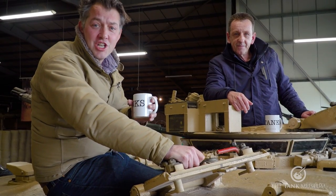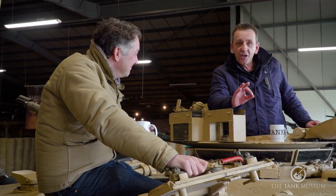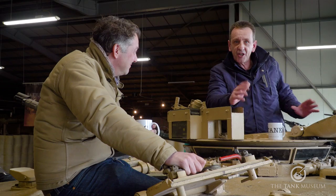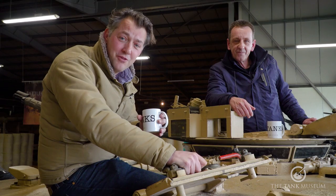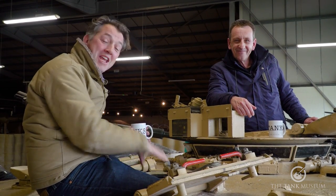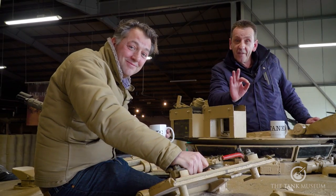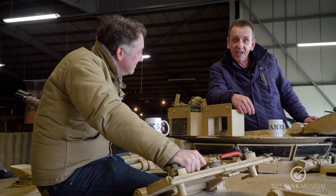If there's one thing the British love, it's a good cup of tea. And as a former tank commander, I couldn't agree more. We all loved, as a crew, getting together and having a brew. The British Army thought it was so important that from 1945 onwards they actually put on-board brewing facilities inside the turret. So funnily enough, in this particular episode we're going to look at how to make tea in a tank.